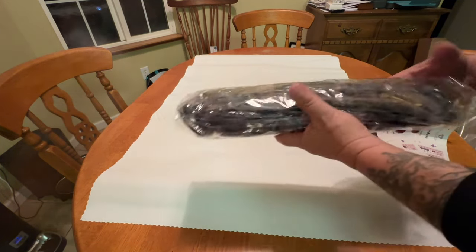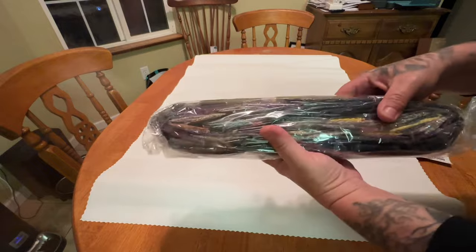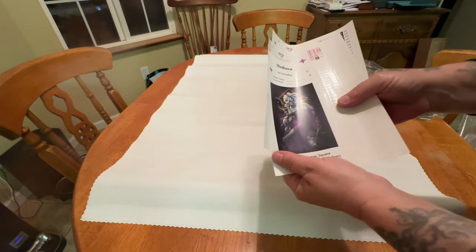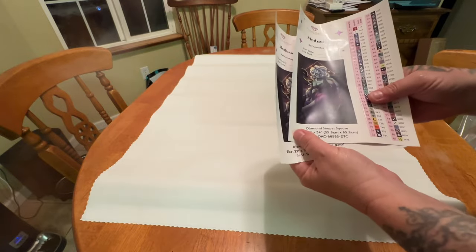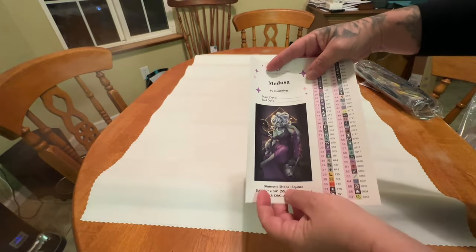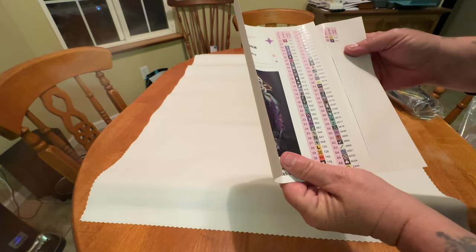Here is our big bag of drills, labeled Medusa in case you store drills from your kit separately. There are amazing colors in here. We also have two sticker sheets — it's going to kill me to waste one. You have the name of the piece, the artist, your start and end date, the size, and this kit has 69 colors.